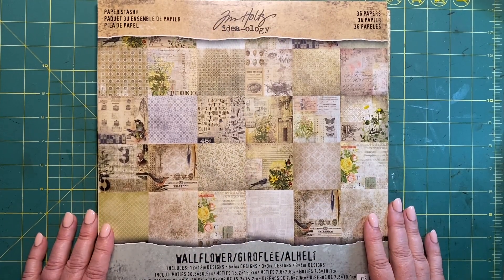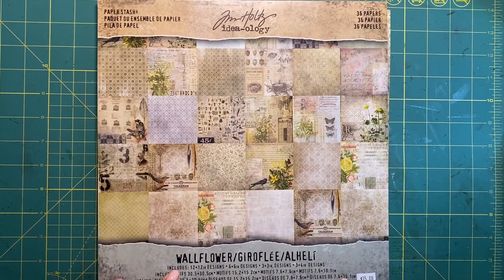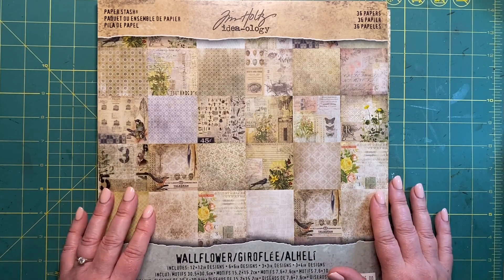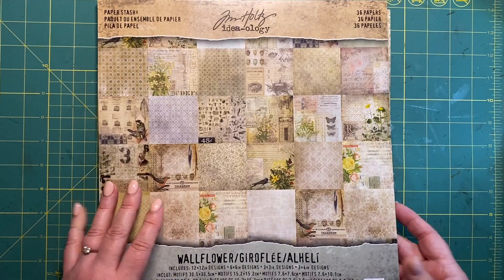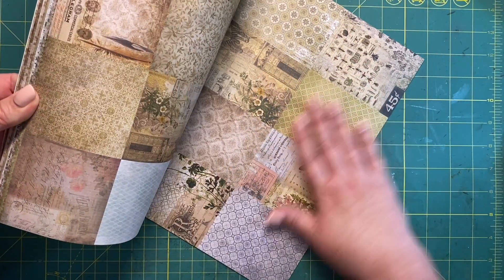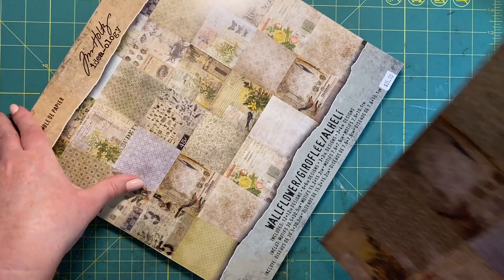Hello and welcome to my channel. Today I'm going to play around with a page out of this Tim Holtz Idea-ology Wallflower — I've been hoarding this for quite some time. I wanted to make some index file folders for a junk journal collection I'm working on, which is botanical themed. I pulled out this paper pad and at the back they've got these pages I've never really known what to do with. I looked at the three inch by three inch ones and thought, let's start with that.